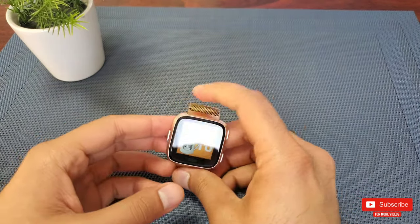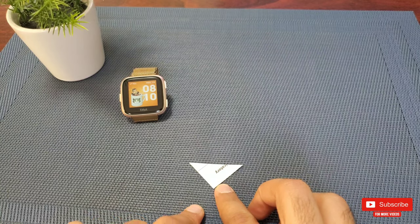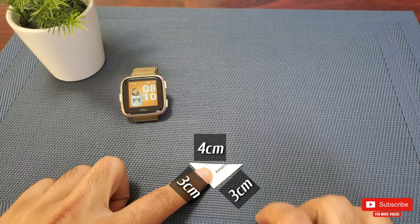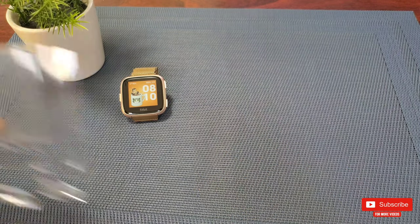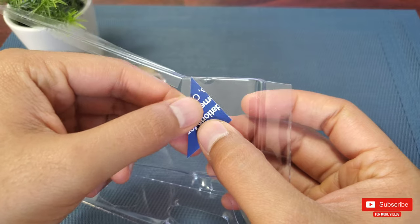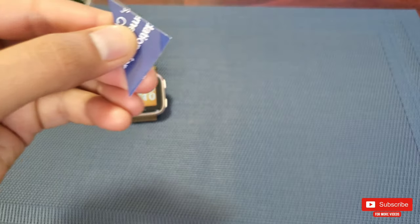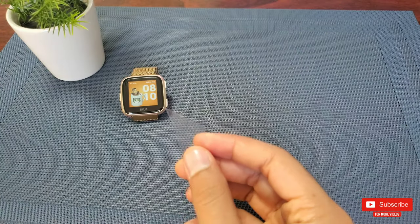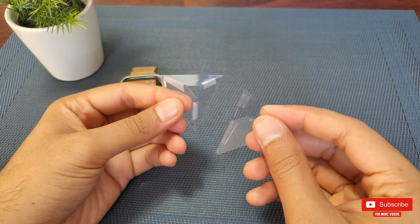First, cut out a triangle from cardboard to use as a stencil. In my case the dimensions are 3 cm by 3 cm by 4 cm — this may vary depending on your watch screen size, but these dimensions work for my Fitbit Versa. Use the stencil to cut out four such triangles from the transparent plastic. Once done, align all four triangles and cut the corners, then use transparent adhesive tape to stick all three sides together to make a pyramid. The whole process took me about five minutes.